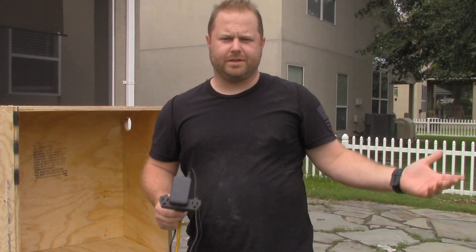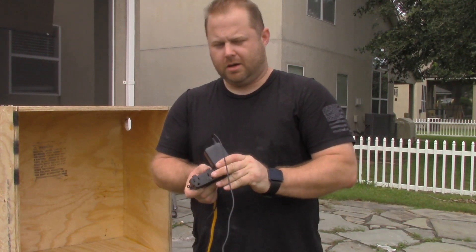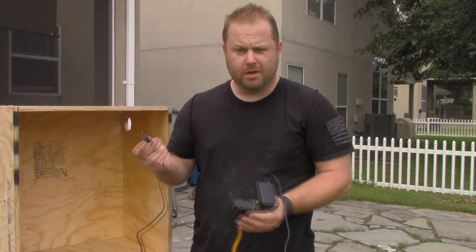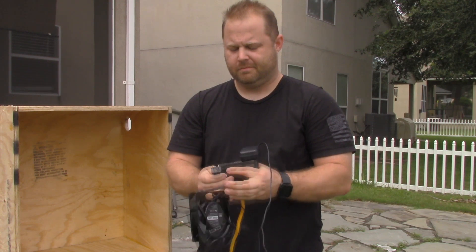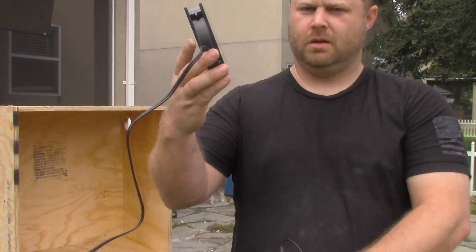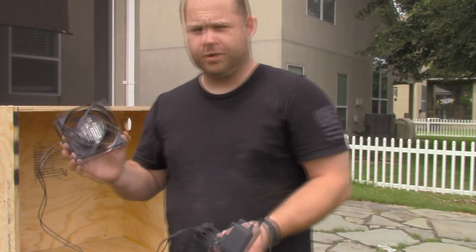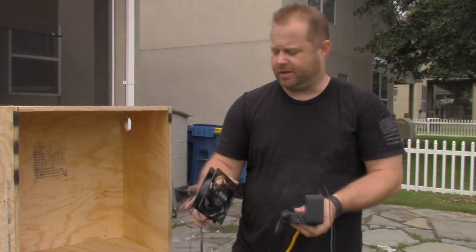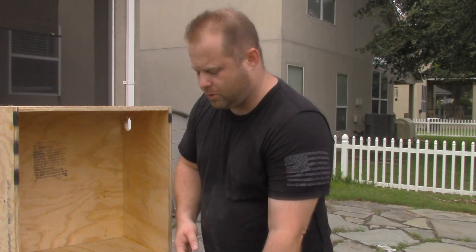The fan I picked up is made by a company called Axial, and I got it because it's pretty quiet. I wanted to make sure that when I put a fan in, it's not a distraction or some weird background noise. So this is how loud this fan is — you can hear it's not loud at all, which is perfect. This is the Axial 1225. I ordered it on Amazon and I'll put the link down below. So I'm going to find a spot to put it on the box and cut a hole.